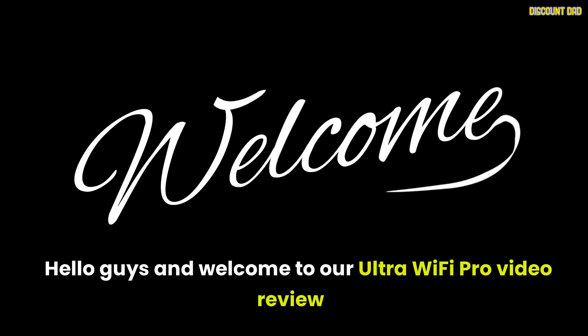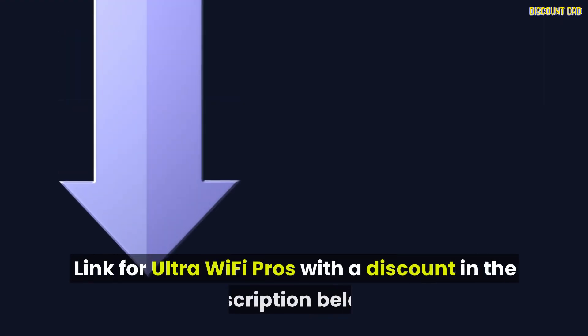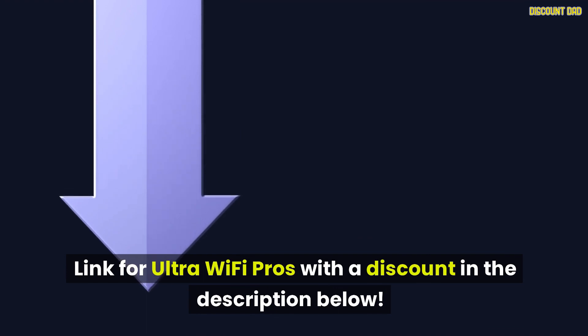Hello guys and welcome to our UltraWiFi Pro video review. The link for UltraWiFi Pro with a discount is in the description below.